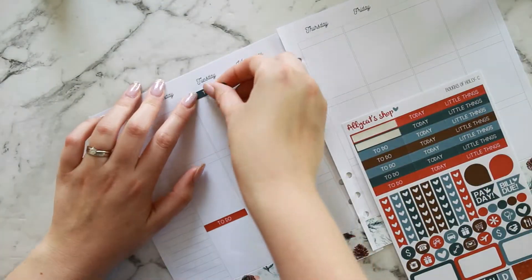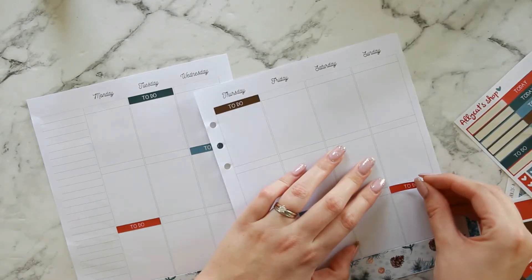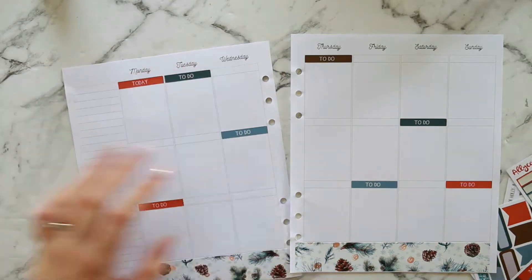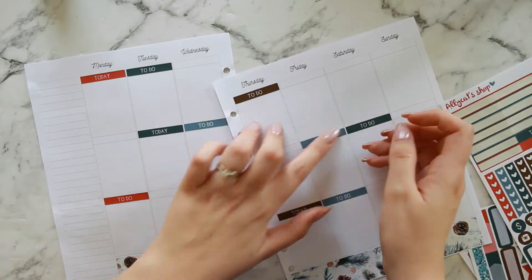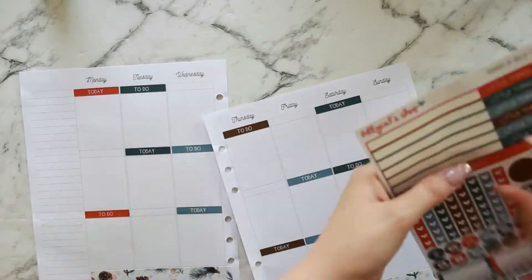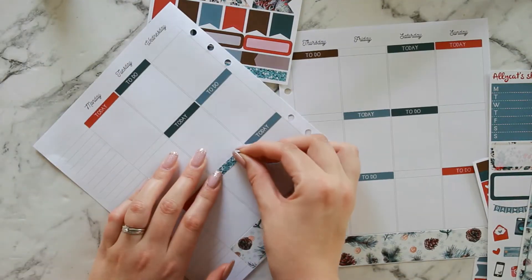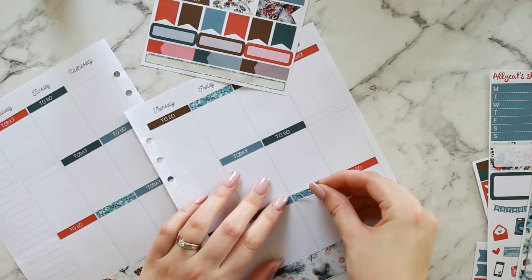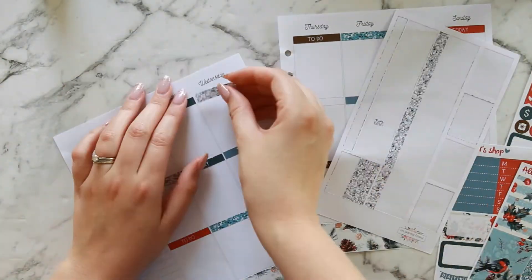I've just put down my washi and now I'm going ahead and putting down my headers — my to-do and today headers — scattering them across the days. I'm trying to color block, so Monday I stick to reds, Tuesday I stick to the darker green, and so on, because these headers are made for color blocking and I do like to try and do it. This kit also comes with three bonus glitter headers — not a full set, but they're really pretty — so I'm just alternating them on the days.